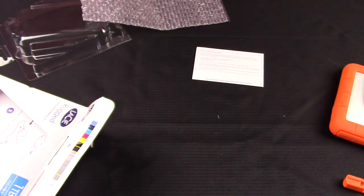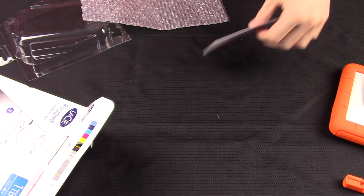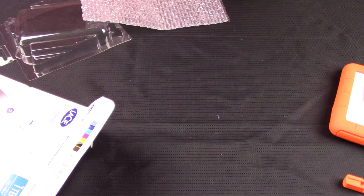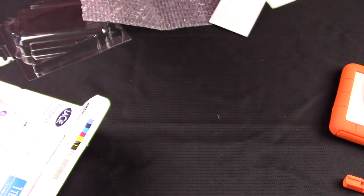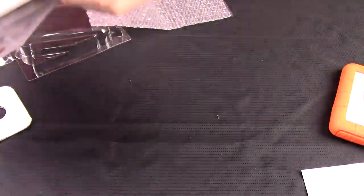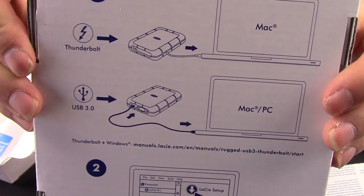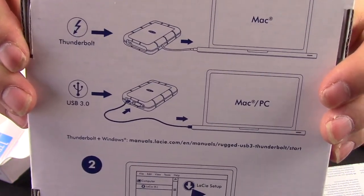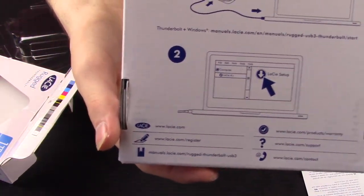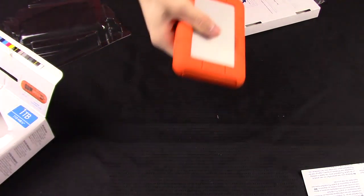Last but not least in the box you have your USB 3.0/2.0 cable. For Windows users, it says it is fully compatible with Windows-based computers that feature a Thunderbolt port, but you need to install some Thunderbolt drivers. On a Mac you just plug it straight in. There is also software you can download, a 3-year limited warranty, and a cardboard insert instructing you how to set it up via Thunderbolt or USB 3.0. The software comes pre-installed on the drive itself, which is pretty nice.